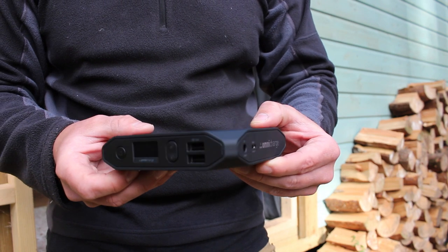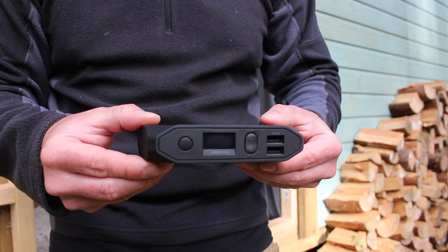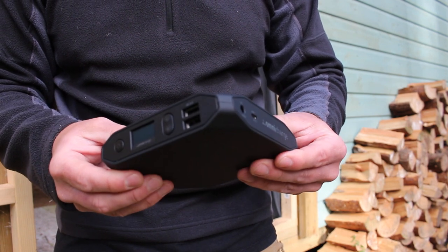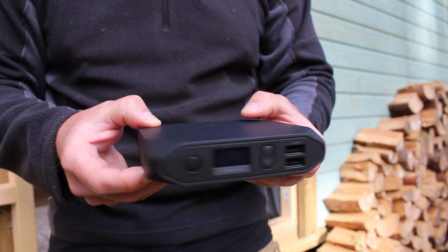The unit itself is very well made, it feels very robust. It weighs 611 grams and it's just about small enough to fit in the palm of your hand. It's perhaps too big to fit in a trouser pocket, but it'll easily fit in a camera bag or a rucksack.